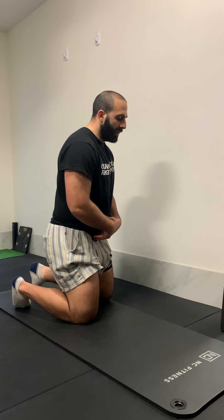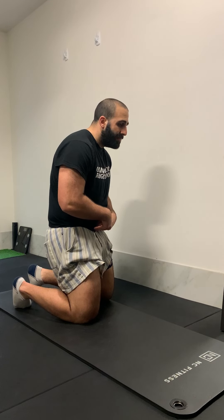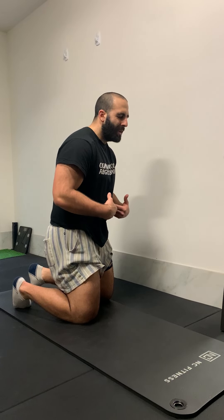When you set up, be conscious of your pelvic position and try to actively tuck your pelvis under. It doesn't have to be an excessive amount, just slightly under. You'll immediately feel more engagement through your abdominals as soon as you adjust that position.